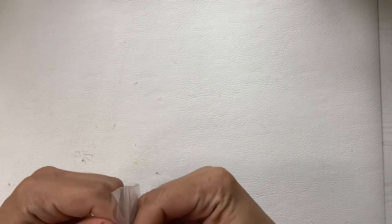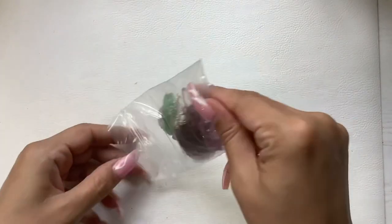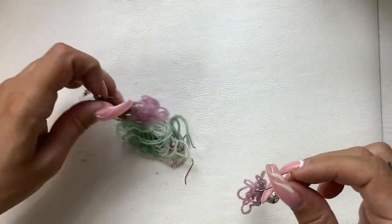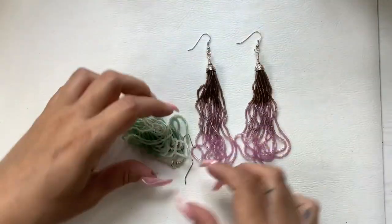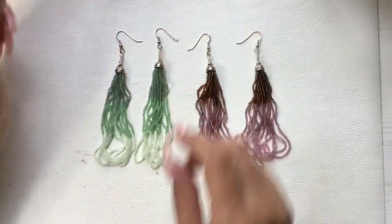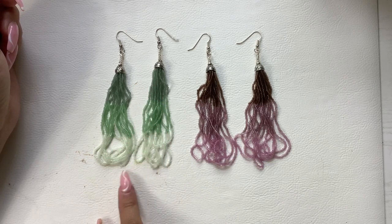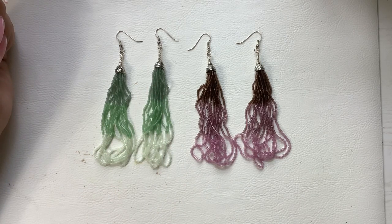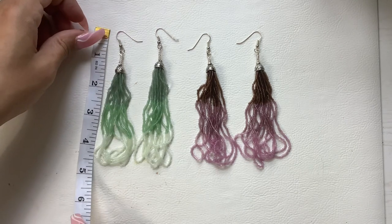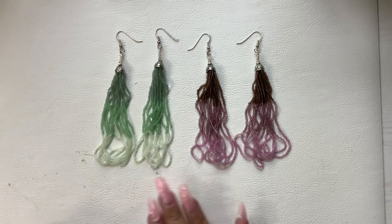I think here's more earrings. We have some purple, pink, and brown ones. And then these beauts with dark green, light green, and almost a white green — these are cool, very cool. They're a total length of about four and a half inches. Let's do six each on these.